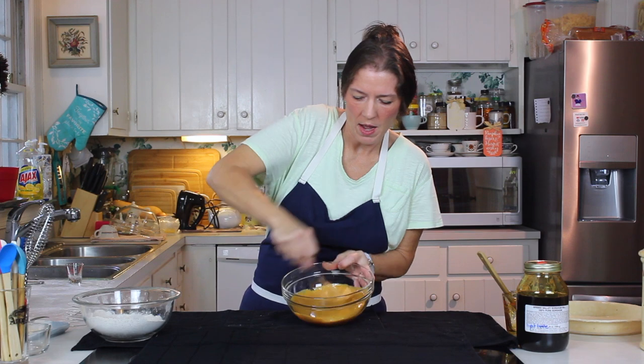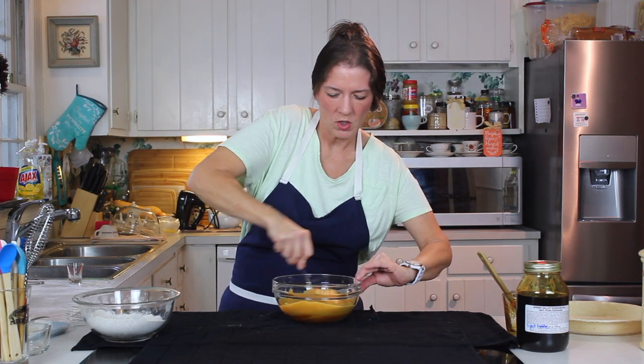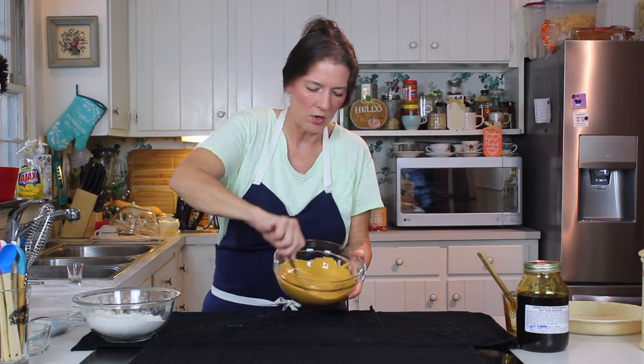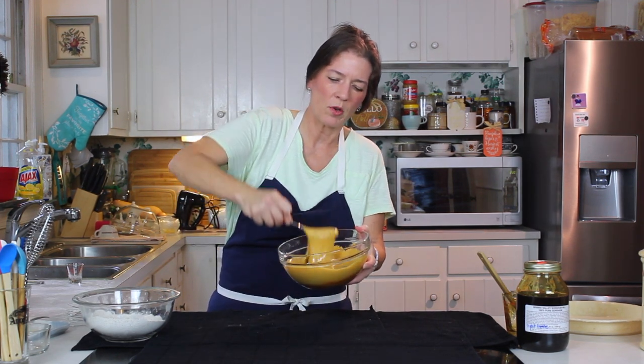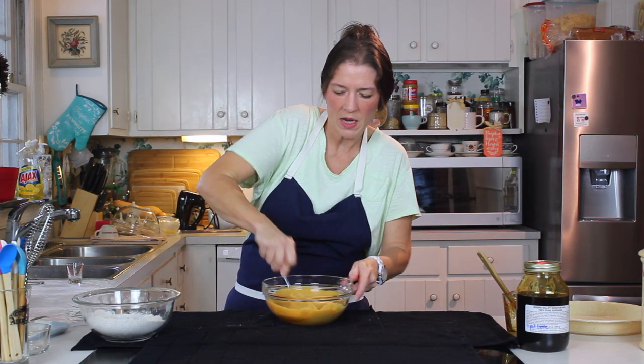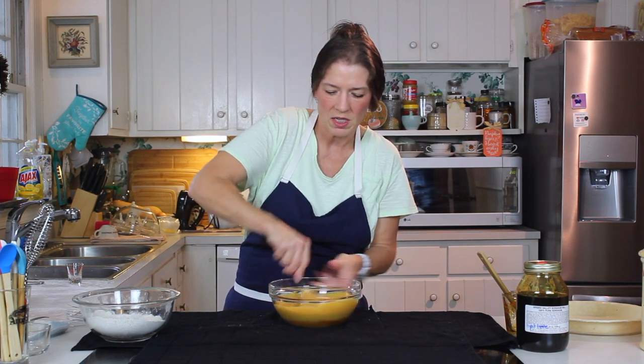Basically I'm whipping that egg into the molasses with the baking soda. Look what's happening there — look at that beautiful emulsification we're getting. The baking soda is interacting with the molasses and it's just absolutely bringing air and expansion into that mixture.